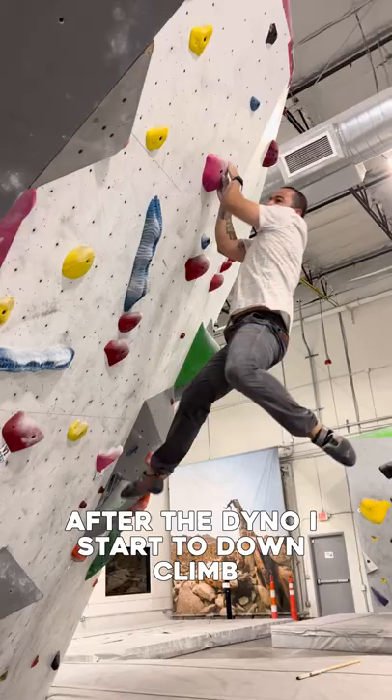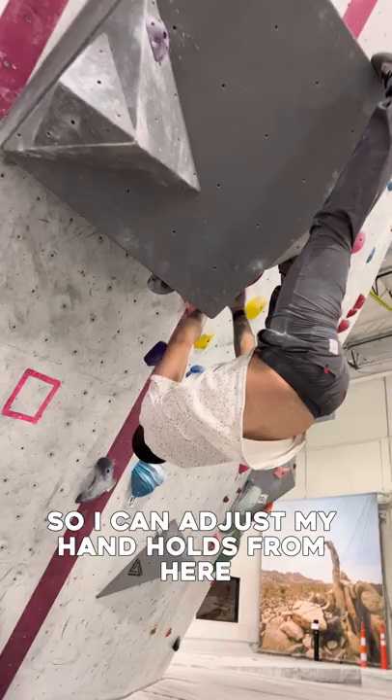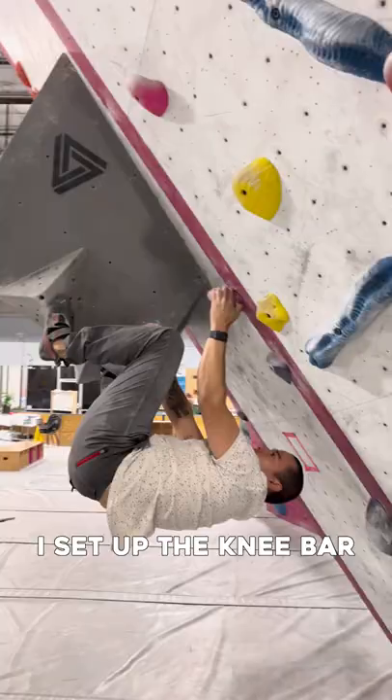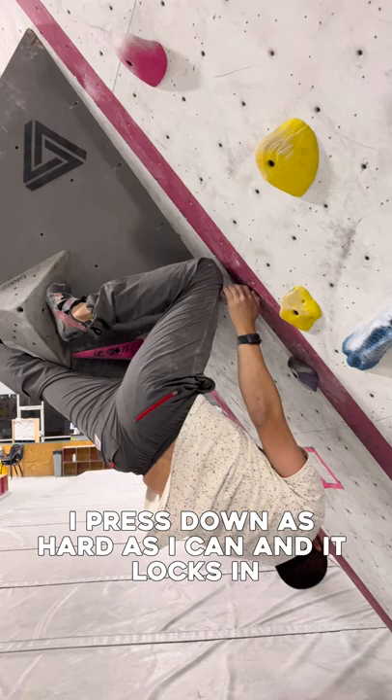After the dyno, I start to down climb. I use a heel hook to help me come down. My goal is to get underneath this large square volume, and this is to help me set up the knee bar. I'm doing a toe hook here so I can adjust my hand holds. From here, I set up the knee bar. On my first attempt right here, I noticed that I was too short. I bring my left toe higher, press down as hard as I can, and it locks in.